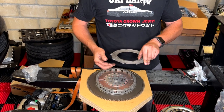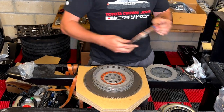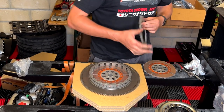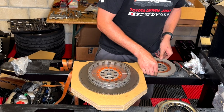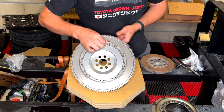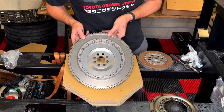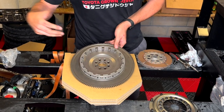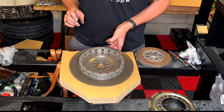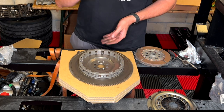Now I'm removing all these parts because the next step is to install the flywheel onto the engine, then put the clutch on, torque everything to spec, put the transmission on, and then start mocking up the swap brackets so we can slide everything into the car. Let's get started.